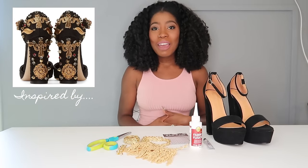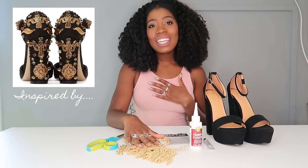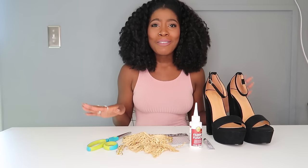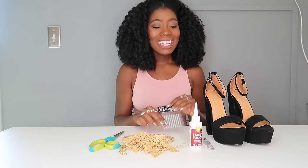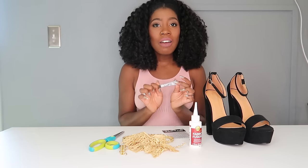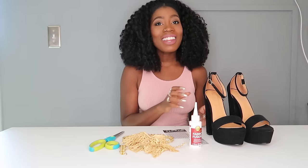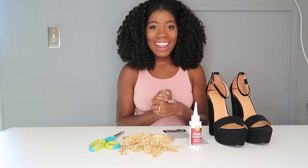This is a relatively simple DIY and you can have a lot of fun with it. What you really need is some trimming, which you can get at any fabric store. You can mess around and buy different kinds of trim. You're also going to need rhinestones, fabric glue, and if you want more security with the rhinestones, e6000 glue — but it's not completely necessary. You need scissors and of course the shoes.